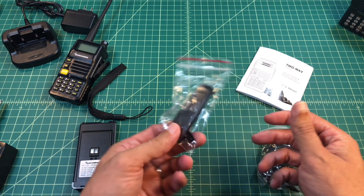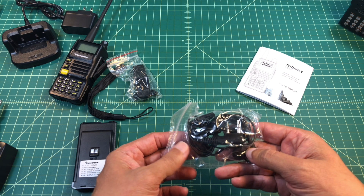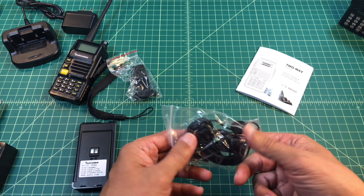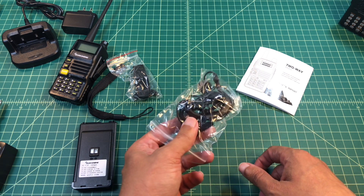It comes with a pocket clip — I never carried it around that much so I never took that out of the package. And it comes with an earpiece and a mic, so you can use VOX and things like that. You can also control it from a button on the earpiece, I believe. But I did not test this and we are not going to look at it.